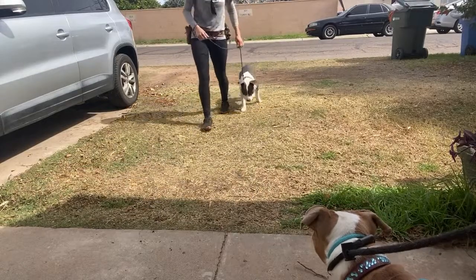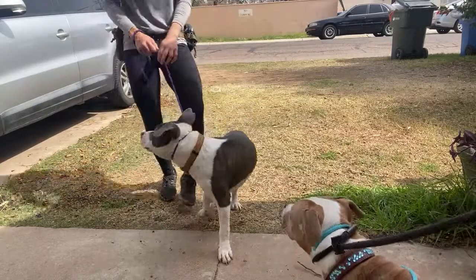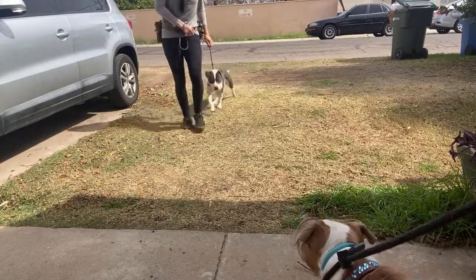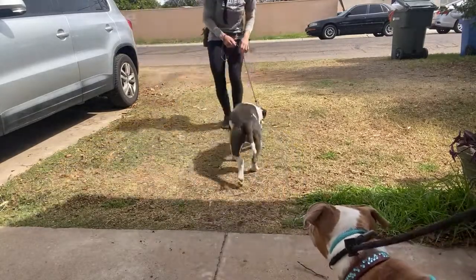He's not quite as hyper as she is right now — he just wants his nose on the ground, so I'm going to keep telling him no. I don't want your nose on the ground. Good. Let's go.